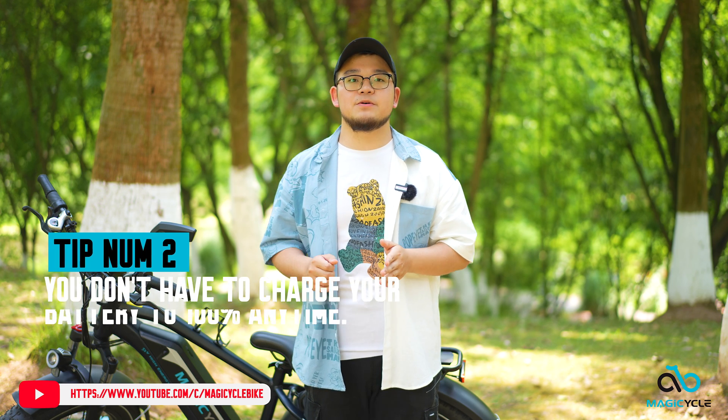Tip number 2: you don't have to charge your battery to 100% every time. Most people charge to 100% to get a longer range, and that is okay. But if you want to extend the battery's longevity, you can charge to less than 100% — like 80%. When you charge to 80%, there is less burden on the internal components of the battery cells, and they will last longer, giving you more cycles like 1,000 or more. Some studies suggest charging to 70% is even better, though few know the exact theories. So if you wish to ride freely, this point is not critical, but if you really want to maintain your battery optimally, it is still a good idea.